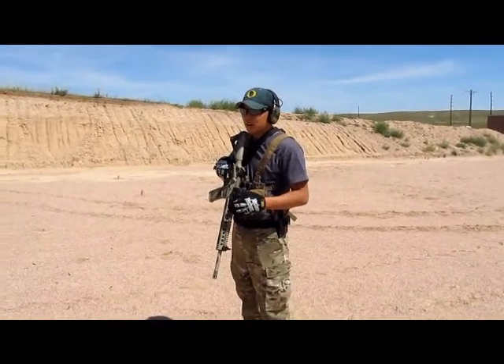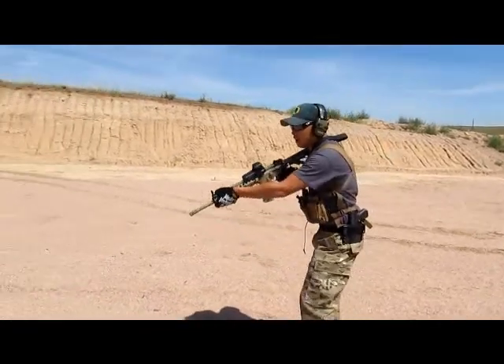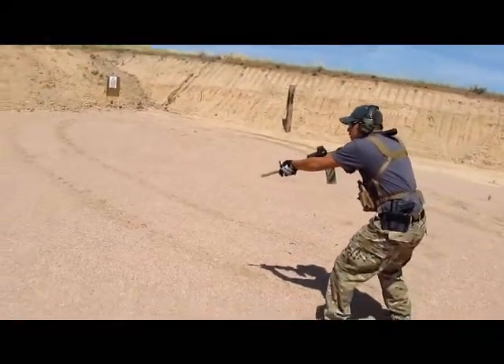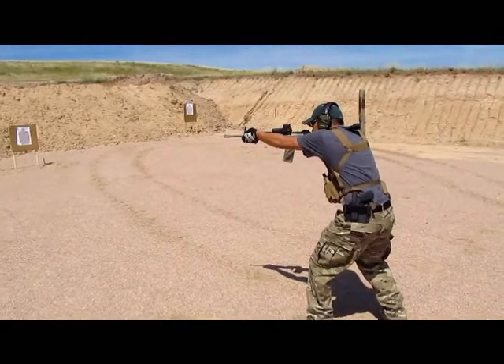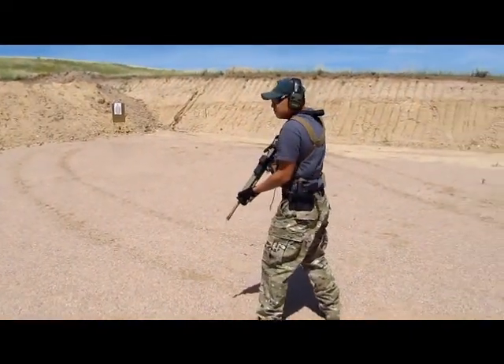Alright, this is Patriot here. We're doing a 1-1-1 drill, some distance between the two targets. Golly, shoot already. Bust him! Nice work.